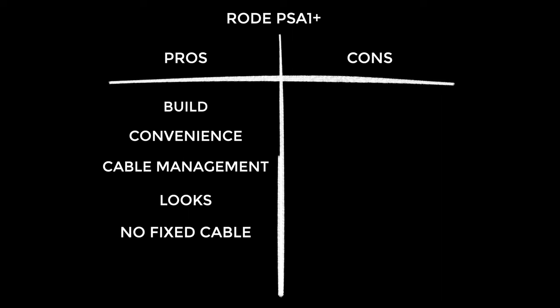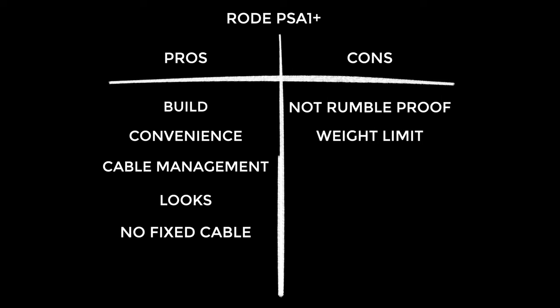And the cons: despite what Rode says, it does pick up a little rumble from your desk in my experience — but let me know if your experience differs. The weight limit is a little inconvenient — I'm hoping the next version will increase it so as not to limit your choice of microphone. And it's a little tricky and fiddly to attach a pop filter — again let me know if you've got some hack for making it easier.